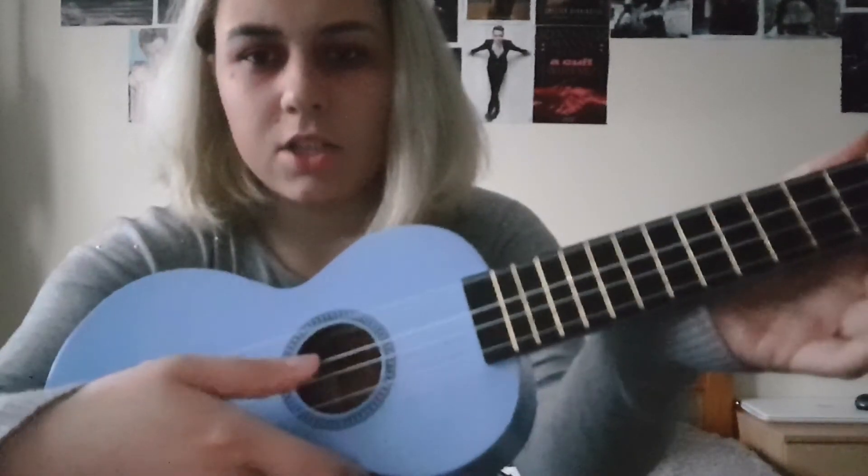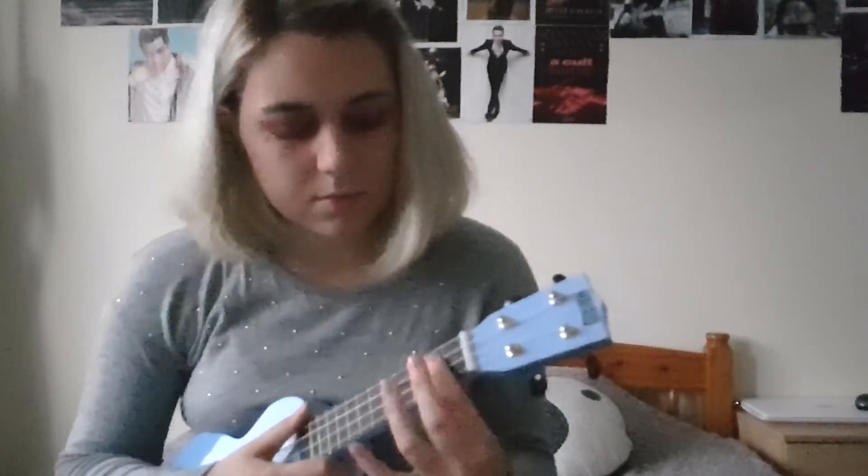Now the last thing I'm going to show you is that part of the chorus where she's singing slowly, and all I'm doing is playing each string like this.